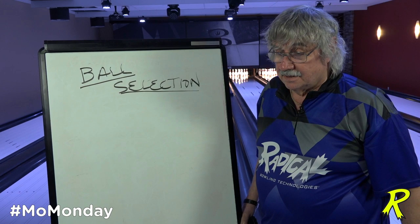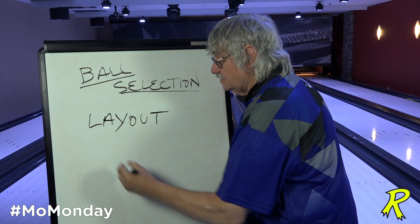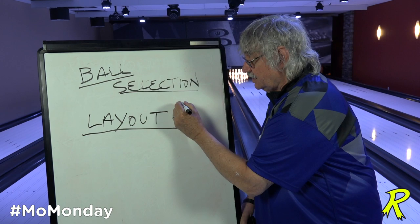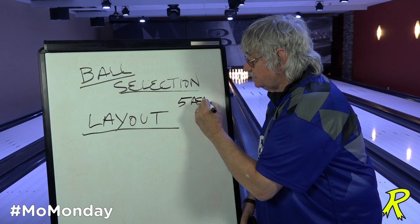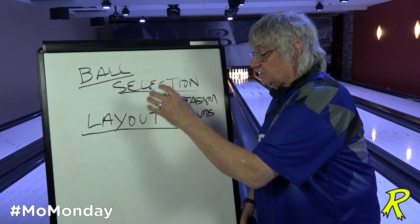The first thing you do is ball selection. Once you know what ball you're going to use, you choose the layout that fine-tunes that ball to get the exact shape that you're looking for. Ball selection first, layout second. When we do our seminar series, we're going to have five basic layouts for asymmetrical balls and four basic layouts for symmetrical balls.